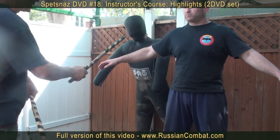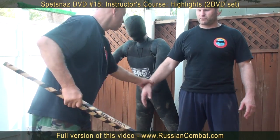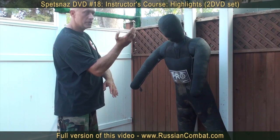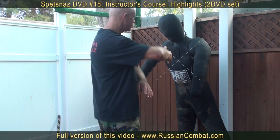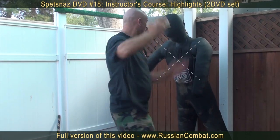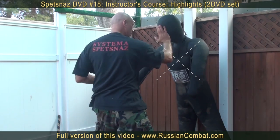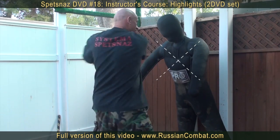Of course, depending on the situation, this can be different. Therefore, we practice both variations. Strikes are delivered by the cross principle. Watch — we're trying to work with our neck. Like a cross. One, two, three.